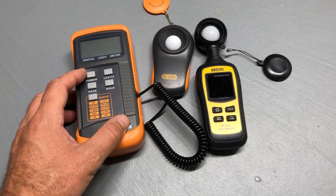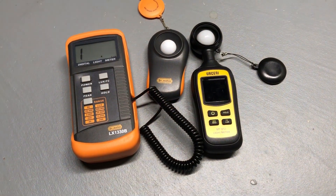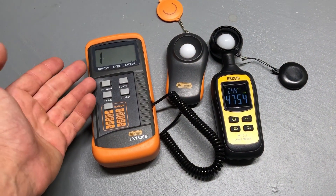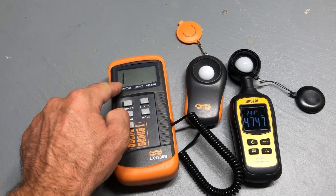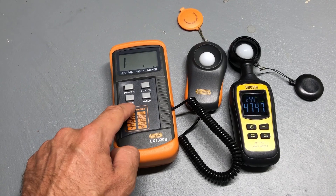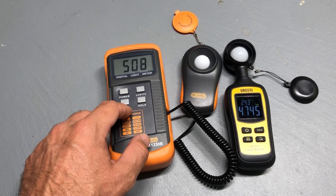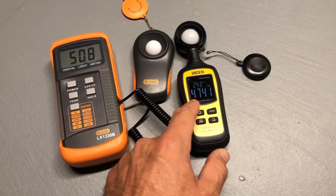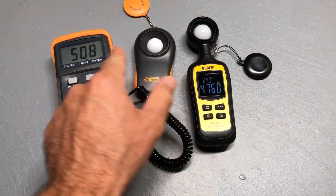Turning these meters on, the first thing you'll notice is one has a backlit LCD screen and the other has a non-backlit LCD screen. The next thing you'll notice is this meter maxes out right away because you have to manually set the decimal point every time you use it, whereas this one here automatically changes the decimal point — you don't have to go in and select anything. That's one reason why I like this meter over the other.